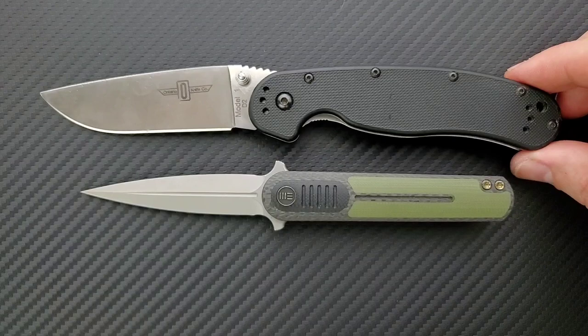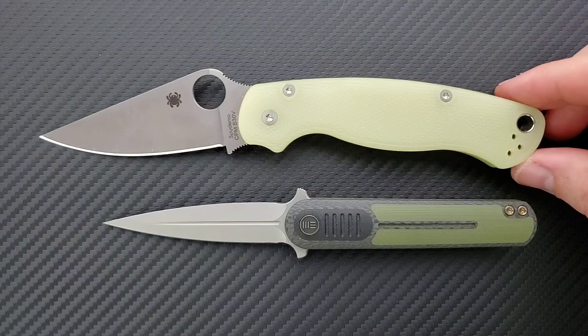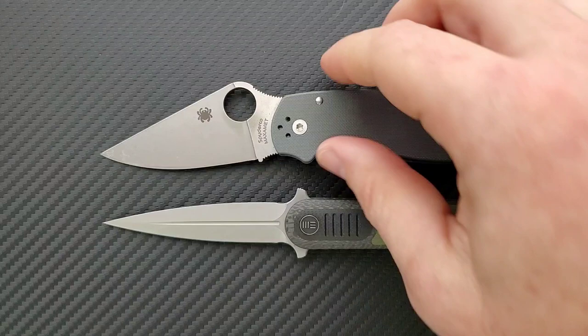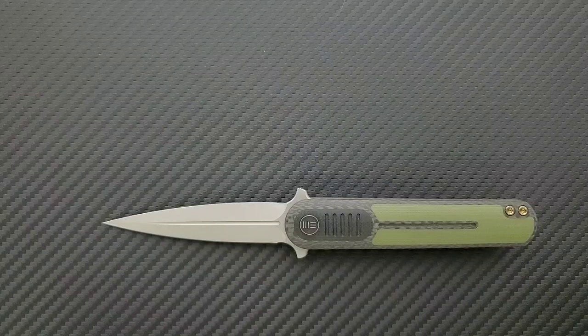Let's do some size comparisons up against the Ontario RAT Model 1, coming in at 8.6 inches overall. The Spyderco PM2 is coming in at 8.3 inches overall. The Ritter Hogue coming in at 8 inches overall. The Spyderco Para 3 coming in at 7.25 inches overall — the Angst is just a little bit shorter. And the Benchmade Mini Griptilian comes in a bit shorter at 6.75 inches overall.